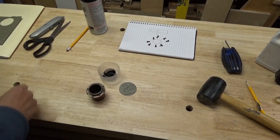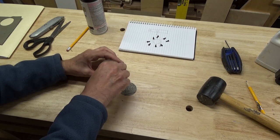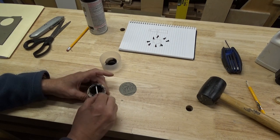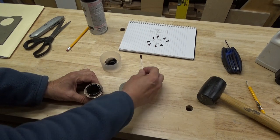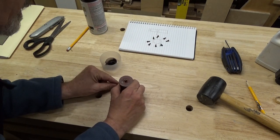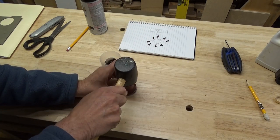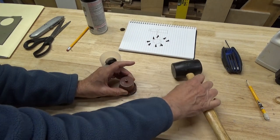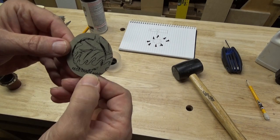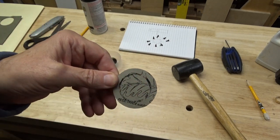Alright. Got a little bit of spray paint, used a Q-tip to get the rim wet. I think I can see the transferred mark well enough that I can cut it out.